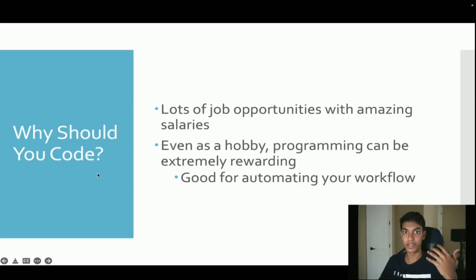Everyone here has an interest in learning to code. Oftentimes we find it hard to find the motivation to continue coding, so I wanted to give you some points that make coding so appealing. Coding has a lot of job opportunities — it's insane — and pretty amazing starting salaries. And even if you don't take programming as a career, as a hobby it's extremely rewarding. It's primarily used for automating your workflow — for example, people in corporate jobs use Python to automate going through tedious Excel sheets.